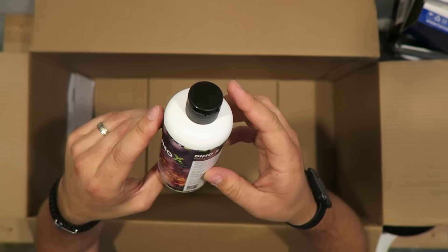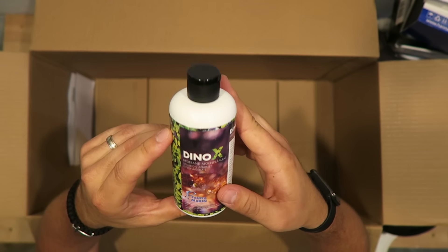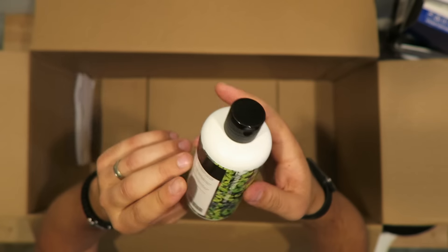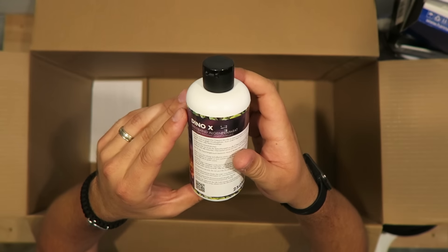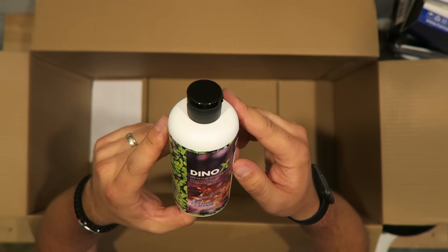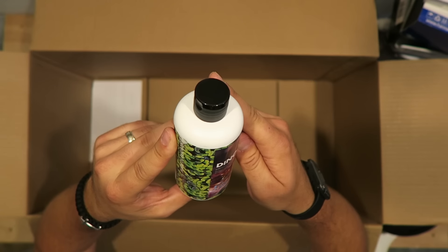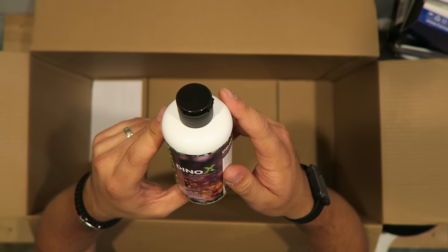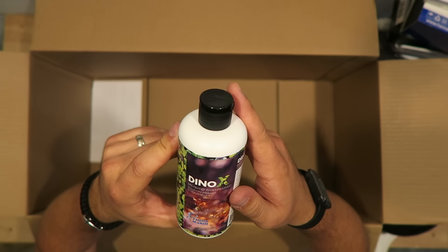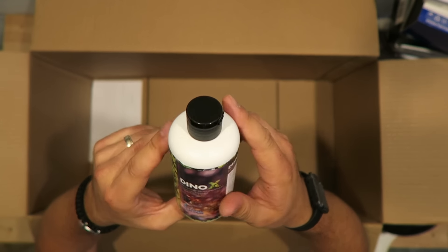The last thing I got is this Fauna Marine — I thought it was Algae-X but I guess it's now called Dyno-X. It's supposed to help against dino algae. I think I've got that going on in my tank just a little bit, so I'm going to try this stuff out. I thought it was cyano, but I tried Chemi-Clean — usually that stuff will wipe it out — and it didn't, so we're going to go ahead and try this.